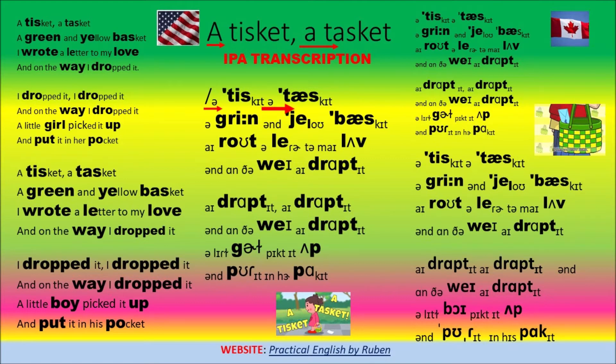A Tisket-a-Tasket, a green and yellow basket. I wrote a letter to my love, and on the way I dropped it.